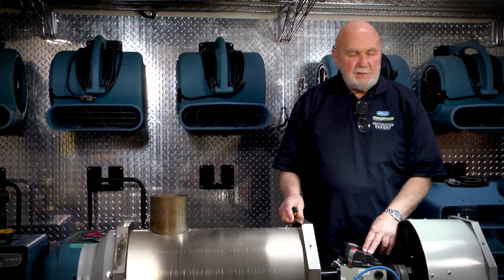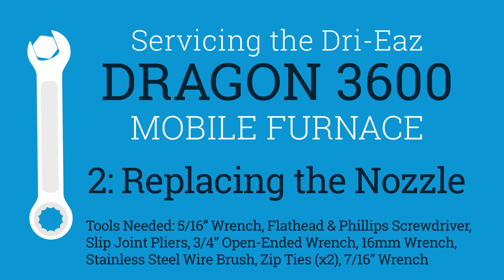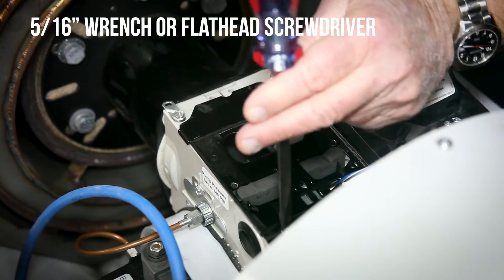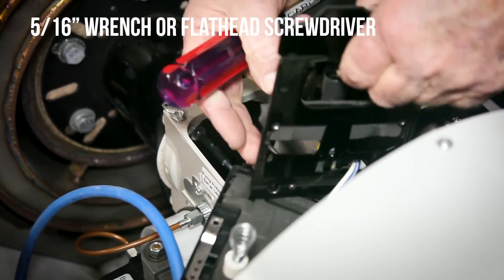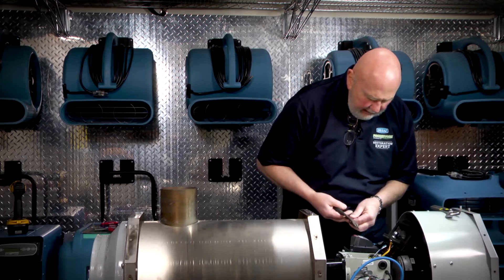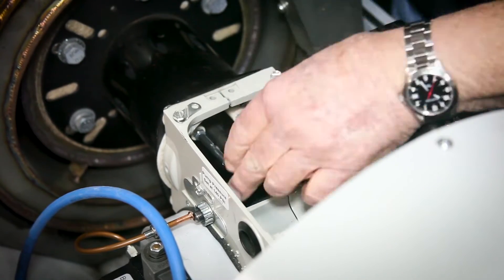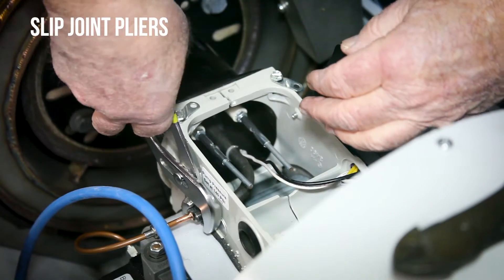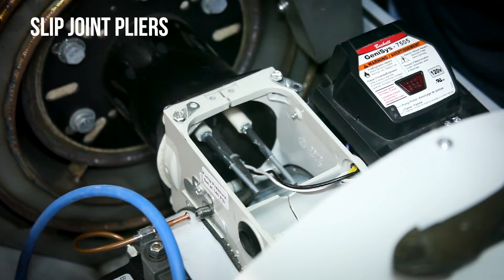We're going to do the procedure for the tune-up. You need to remove the igniter and the bracket that holds the photo eye. Inspect the photo eye, make sure that it's clean. Then you're going to have a zip tie you'll need to cut on the fuel supply line. Take a pair of channel locks to remove the holding nut on the fuel line that goes into the cannon.